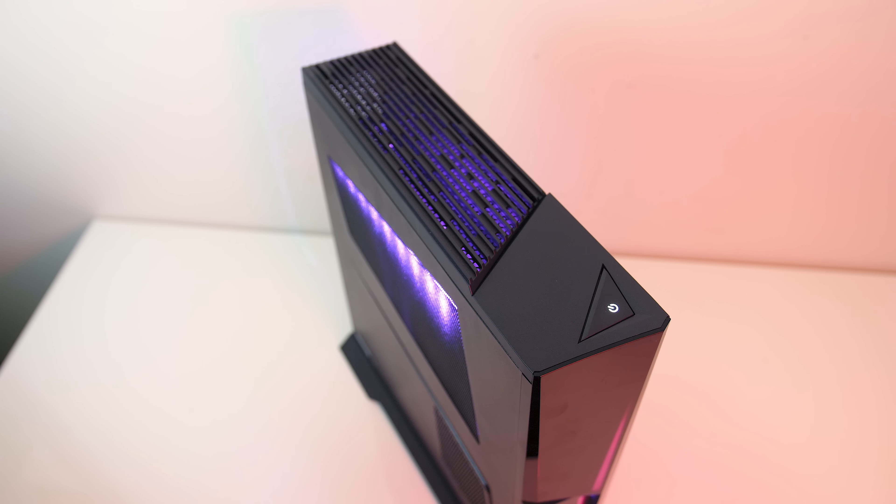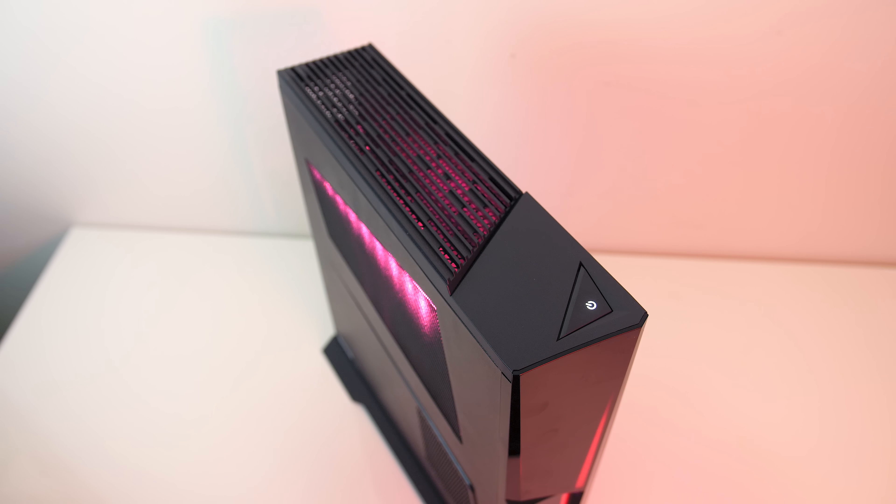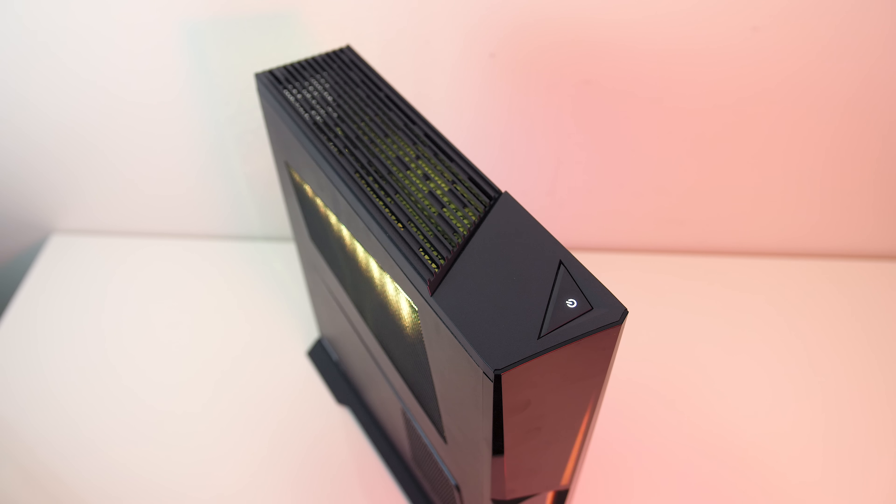On top of the case there's the power button towards the front and some air vents towards the back for the graphics card to exhaust heat.